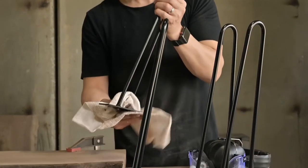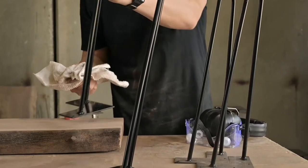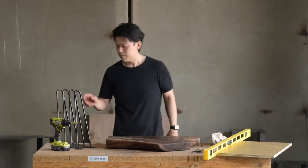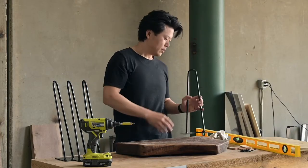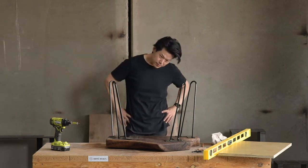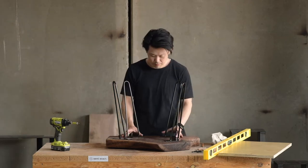Because of the size of this table, we didn't want to use legs that would overwhelm the top. Play around with the arrangement — four or three legs would have worked out just fine here.